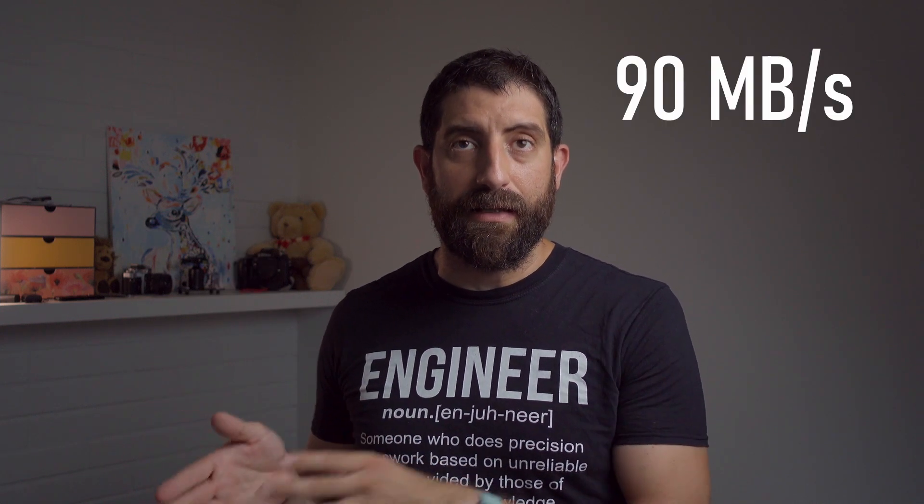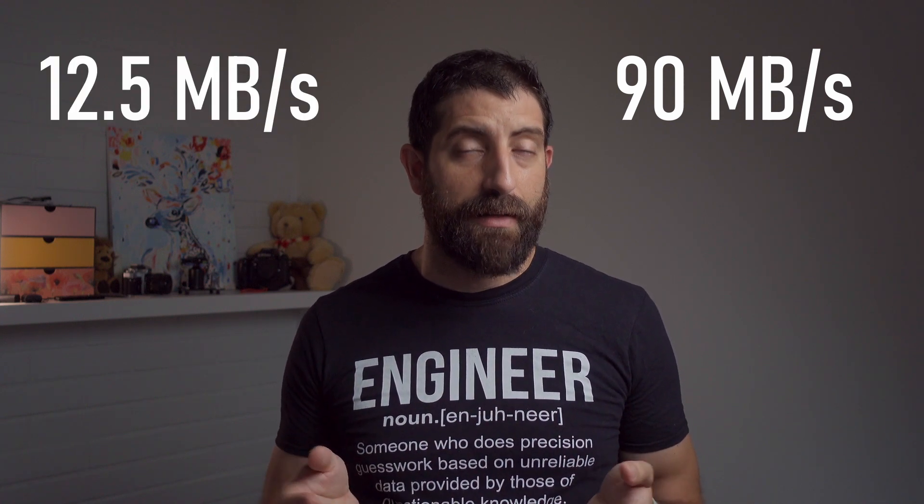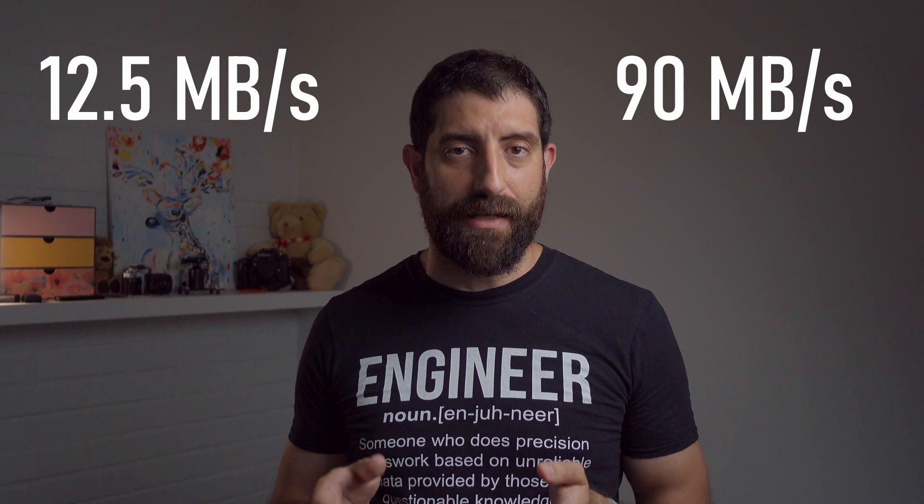Now you're probably thinking: this card can write at 90 megabytes per second and the camera is putting out 12.5 megabytes per second — we're just fine. But that's not quite true, because those speeds are the maximum write speed, which is a peak. Since it's video, you need the sustained write speed.